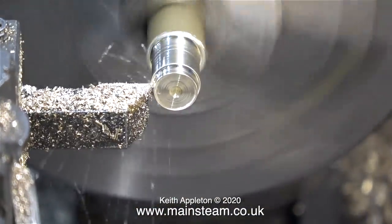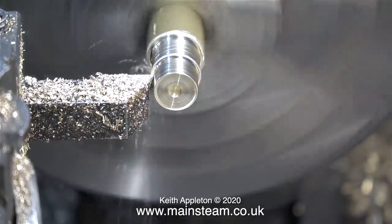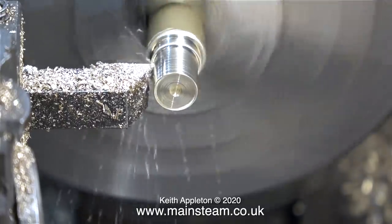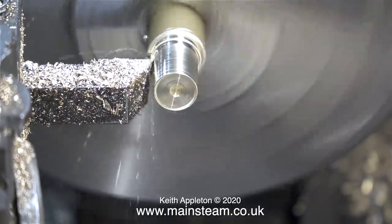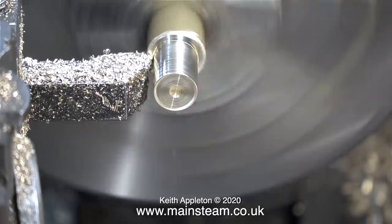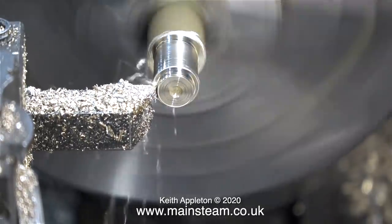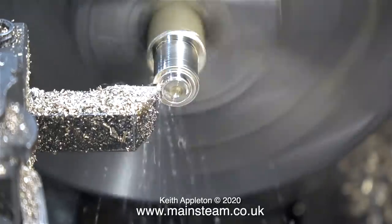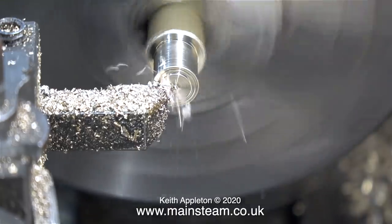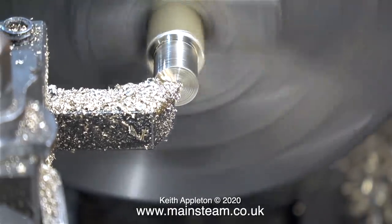Over to the lathe — I need to make two special fittings which will be silver soldered to the piece of tubing. I should really have used phosphor bronze for this but I didn't have any the right diameter, and one end needs to be made from hexagon bar, which I also didn't have in phosphor bronze. So I'm using brass. It's not the end of the world and I'm sure this part will outlive me. There's a lot of talk about brass and boilers and de-zincification, but from my experience that only really happens where oxygen is present in copious amounts.